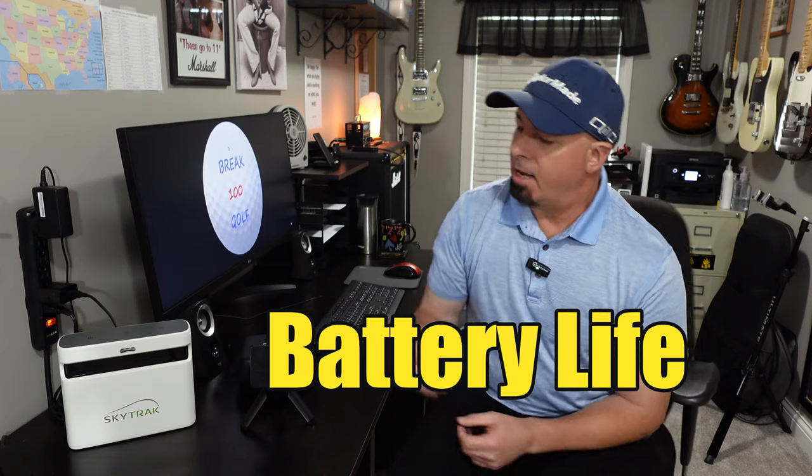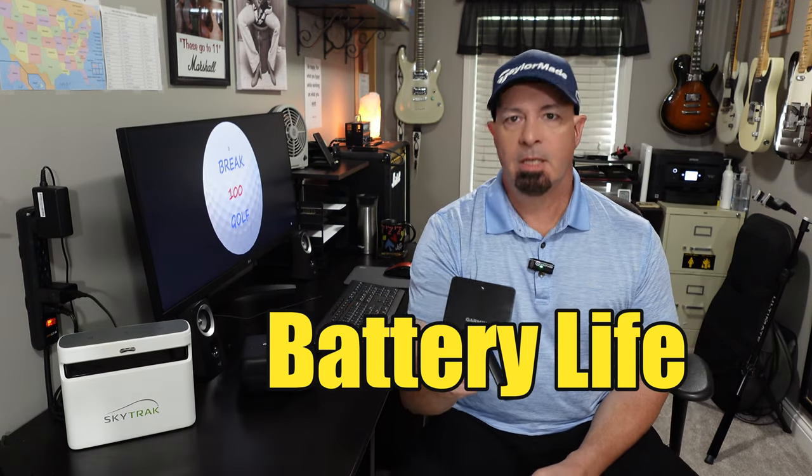Let's start with the first category on my list, which is battery life. The Garmin R10 has an awesome battery — you can get about 10 hours of usage out of it. If you're golfing for 10 hours, you're an animal. The SkyTrack Plus is about three hours, which is more than enough, and you can plug it in to extend the life. The Garmin R10 wins that with about three times the battery life.